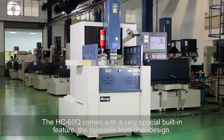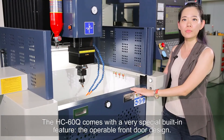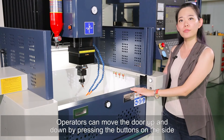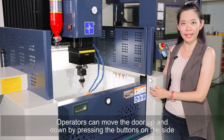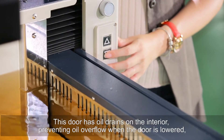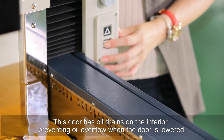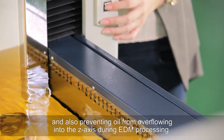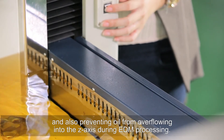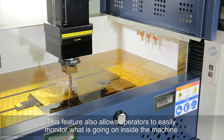The HT60 Q comes with a very special built-in feature: the operable front door design. Operators can move the door up and down by pressing the buttons on the side. This door has oil drains on the interior, preventing oil overflow when the door is lowered, and also preventing oil from overflowing into the Z-axis during EDM processing. This feature also allows operators to easily monitor what's going on inside the machine.